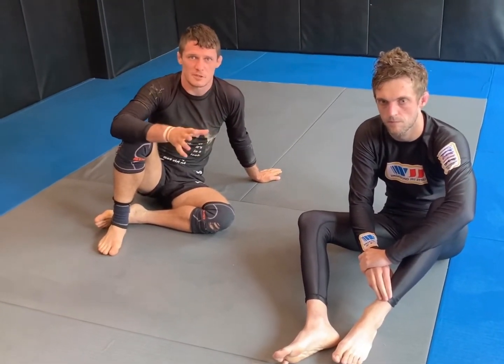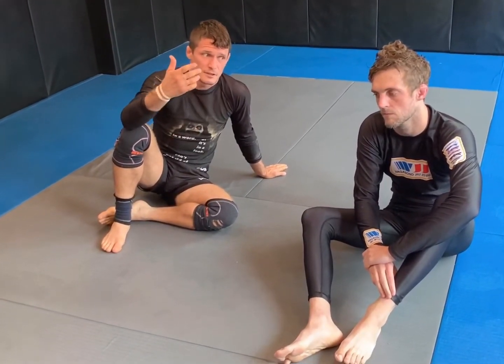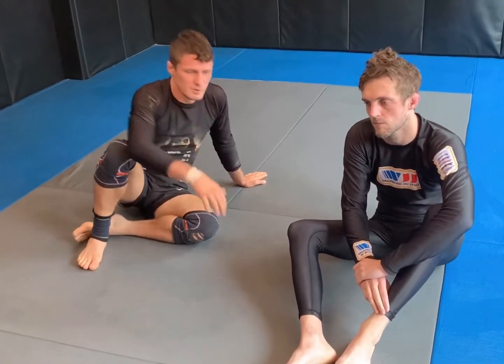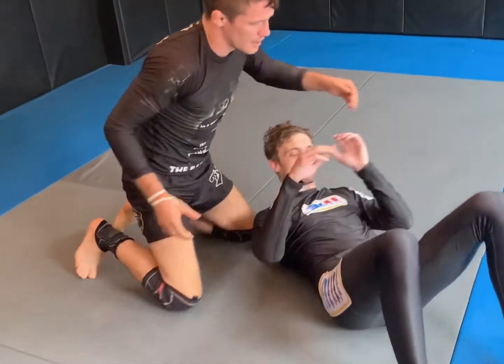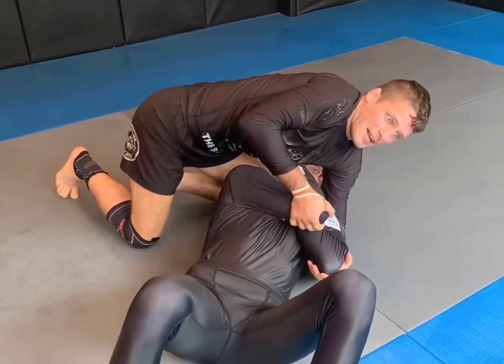We looked at scooping the elbows and attacking from north-south, but now we're going to cover what to do if my opponent doesn't give me the elbows — he's not cooperating. So I'm going to use the threat of submission to force a reaction and give me back exposure. So Taylor's down, and we've talked about using the elbows to create back exposure.